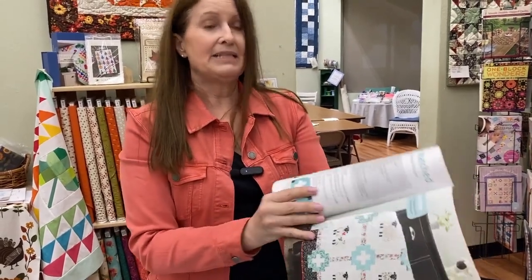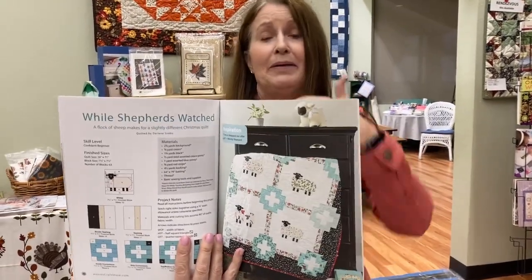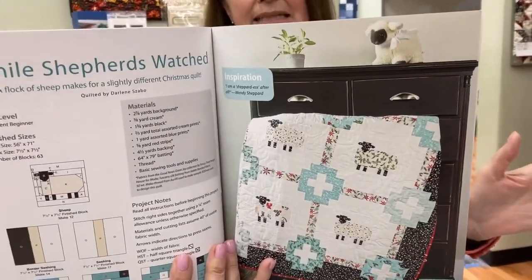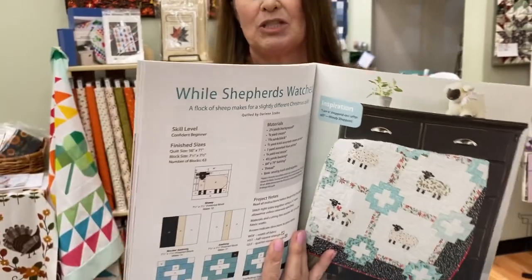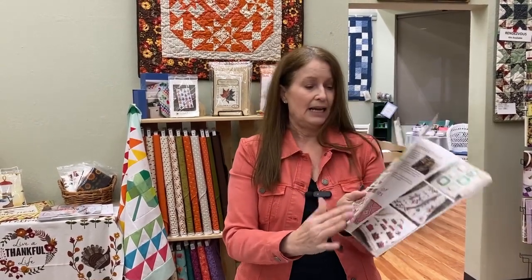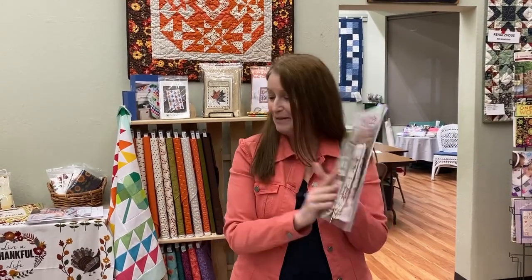Some of them, like the sheep, don't have to be Christmas — this book can transcend Christmas just by changing out the fabrics. So that is 'Christmas Quilting with Wendy Shepherd.' Do you have time to finish it before this Christmas? Depends on how fast you sew. But as we say, Christmas will happen again next year — good time to get started.